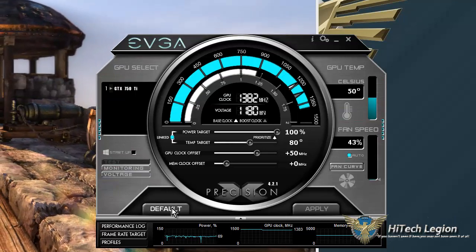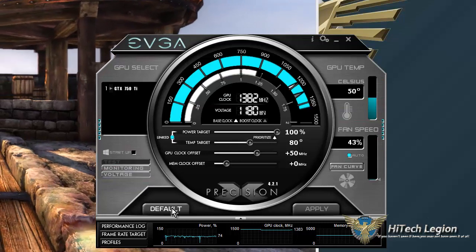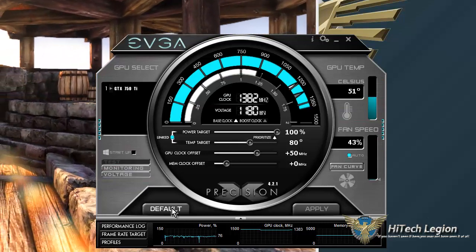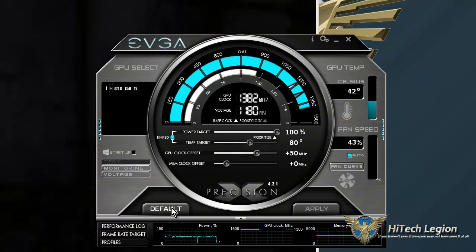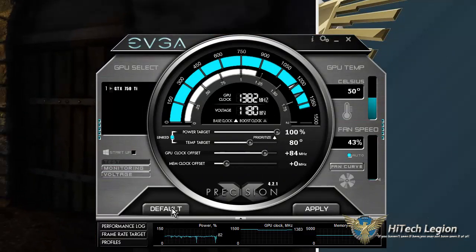And you can see that continues running just fine. Were I actually benchmarking, it would most likely increase the performance there. We're going to go a little bit further and push it up to 100.